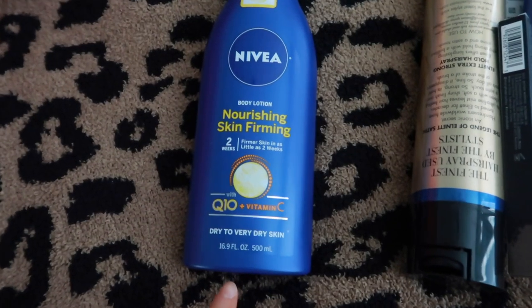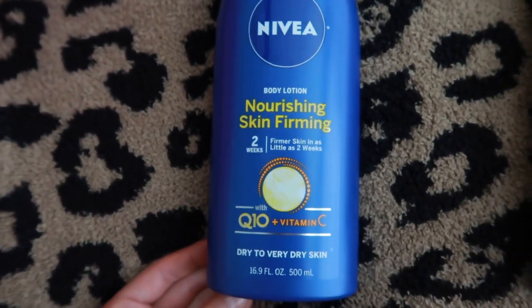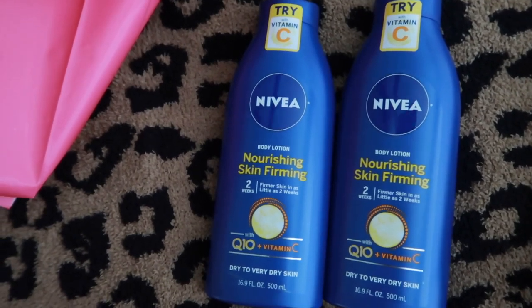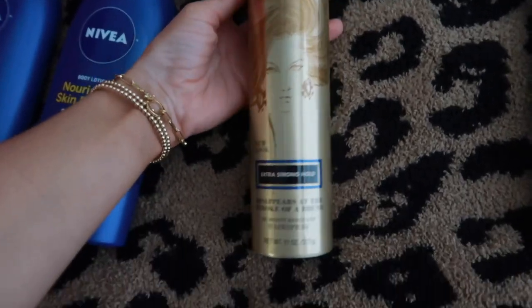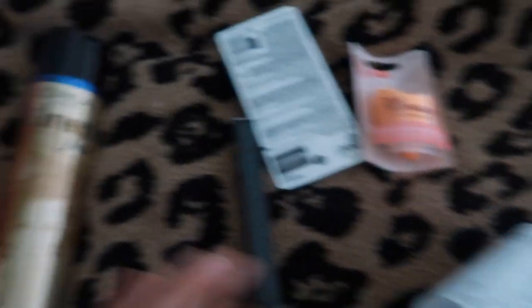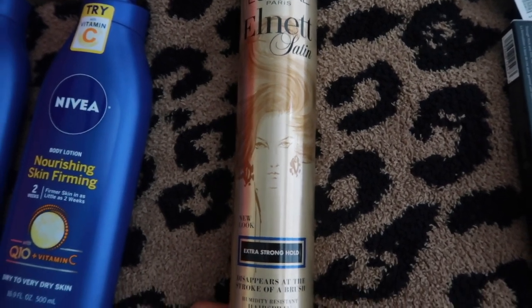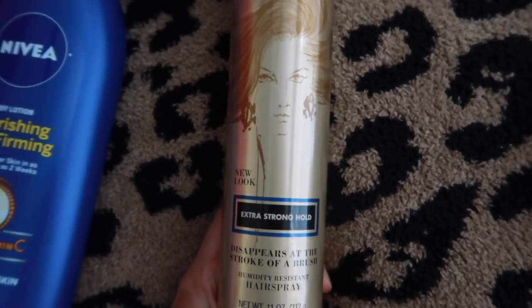I just got back from Ulta. I got this lotion — I liked that it has vitamin C and it's for dry to very dry skin, which is great for winter. It was also buy one get one 50% off so I got two. I also got my absolute favorite hairspray — it's $14.99, and at Ulta you can use a $3.50 off $15 coupon for a discount.